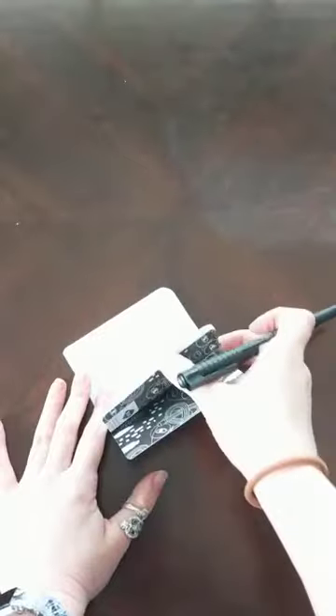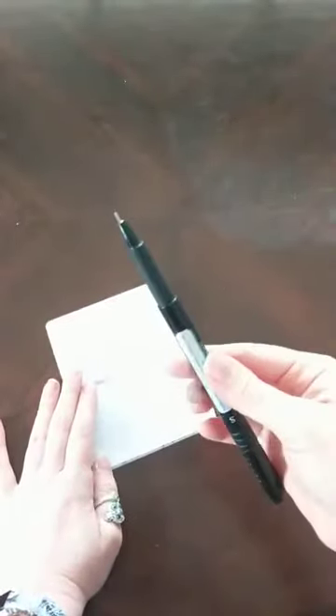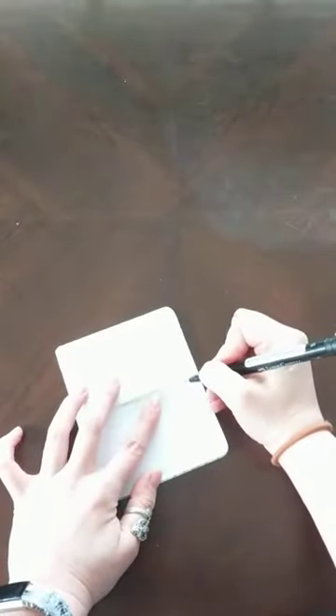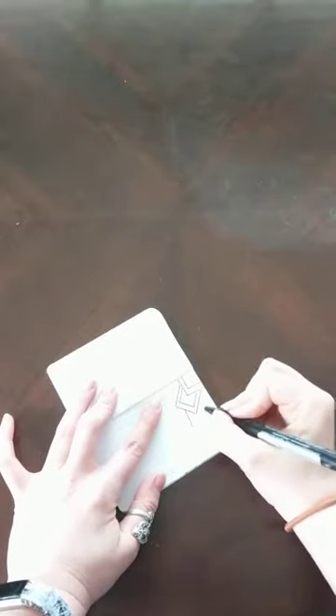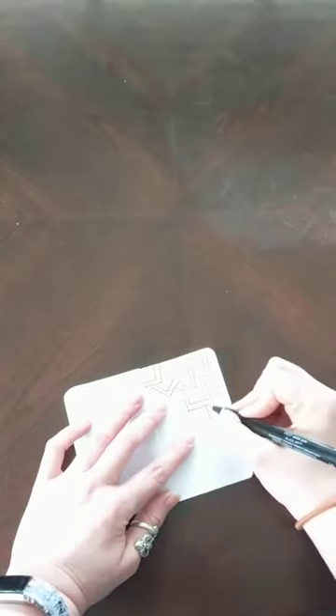Here we have a blank page in my little mini book — one that I can take with me just about anywhere — and just a handy dandy pen. Now if I were feeling like making some box shapes today, we would just simply begin and start filling in little boxes wherever I saw fit. I'm repeating the same lines and the same shape over and over and over. That's what makes the calming effect: my body is doing something repetitious, the same way you might feel if you're reading a particularly good book or if you're very focused on a task.